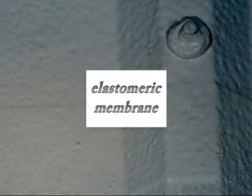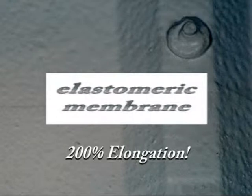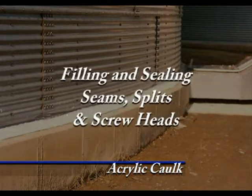Acrylic Coat's unique chemistry allows for an amazing 200% elongation, remaining intact through climatic extremes and structural movement. Acrylic Coat is an elastomeric single component polymer used for filling or sealing seams, splits, and screw heads.